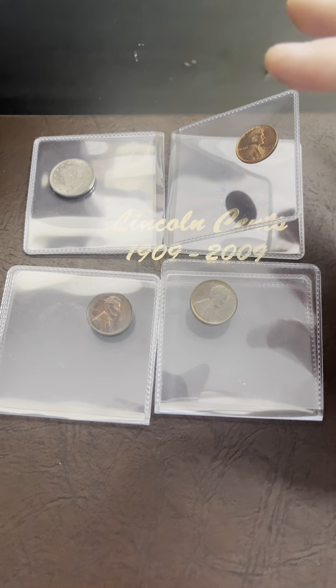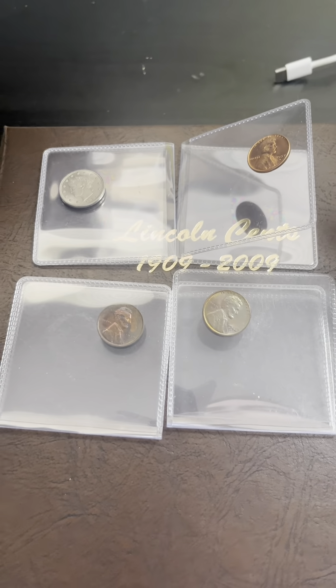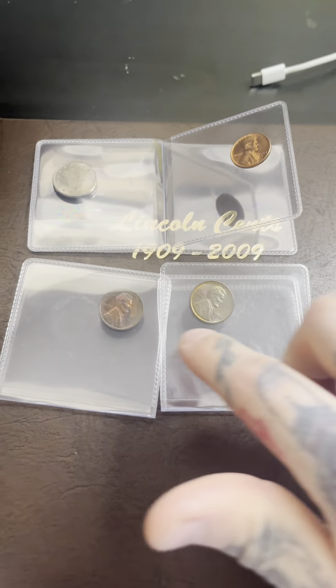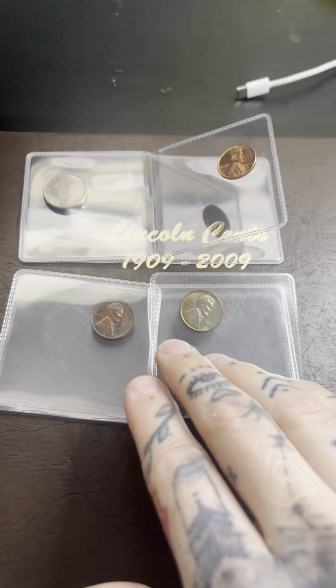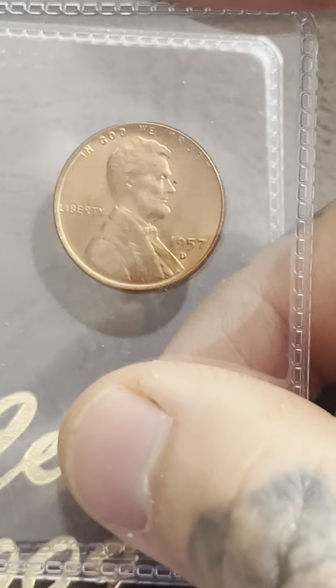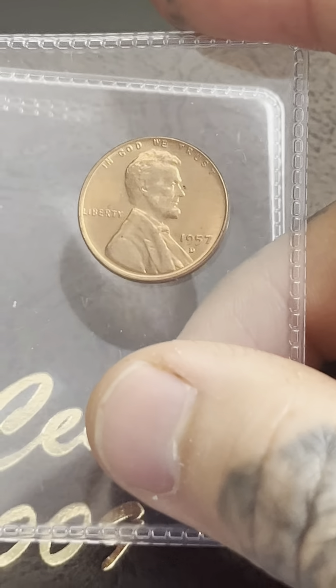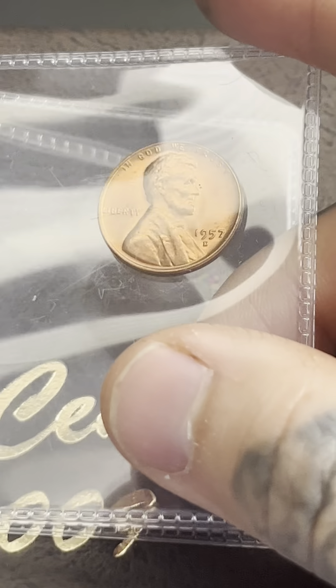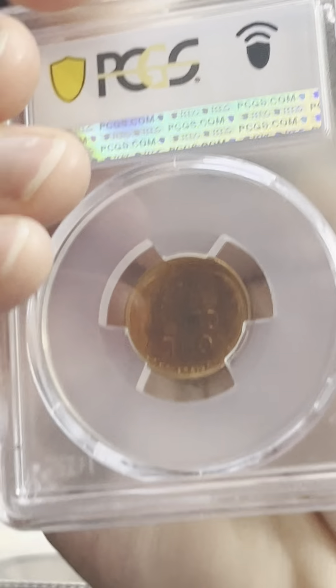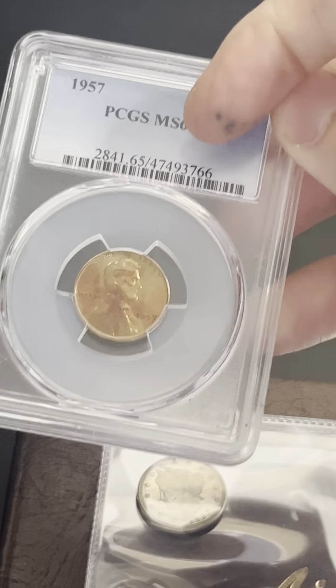This is going to be my next PCGS submission — four coins here. This one isn't really a big deal; these are the ones I'm really looking forward to getting graded. This one is just a 1957 Denver. It's in really nice shape; I'm trying to go for an MS66 at least. It definitely has fewer scratches than the 1957 Philadelphia that I graded, so I'm hoping it'll get the MS66 red.